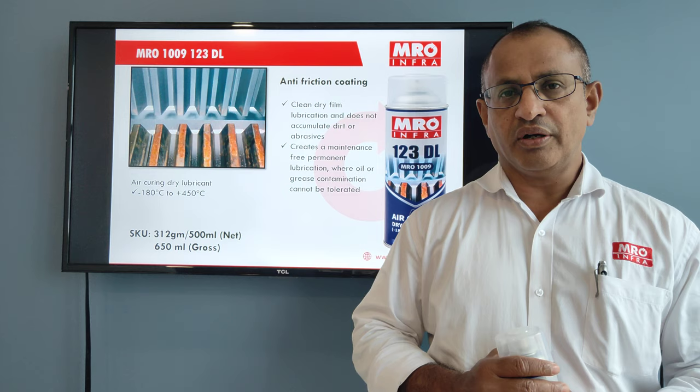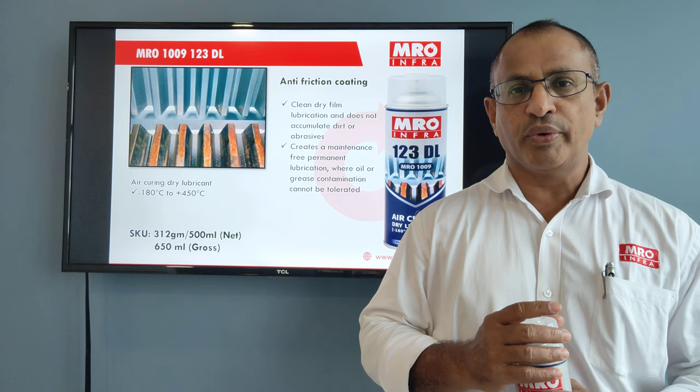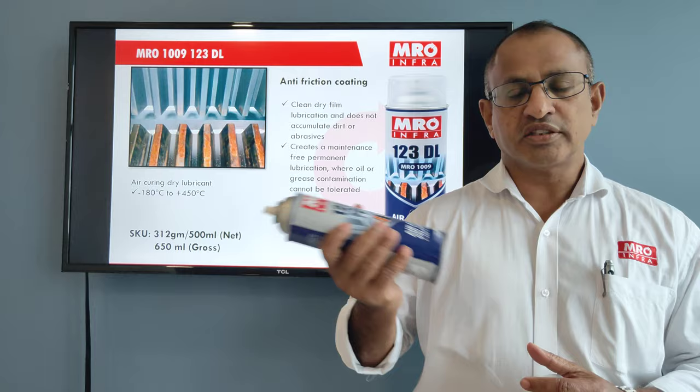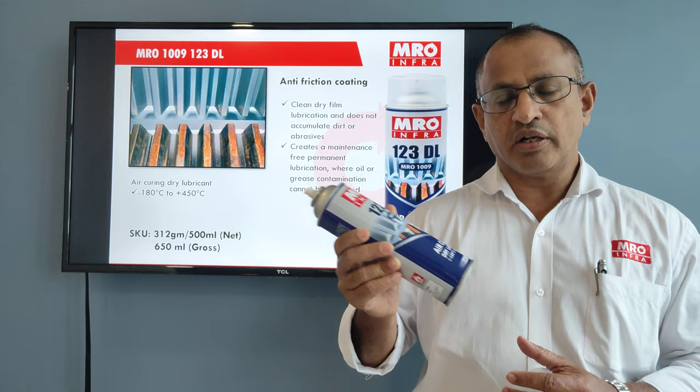Here I'll be talking about MRO 1009123 DL — DL stands for Dry Lubrication. MRO 1009 is a dry lubricant in aerosol form. Whichever area you want to apply, just clean the surface first, then shake the can properly so that mixing takes place.